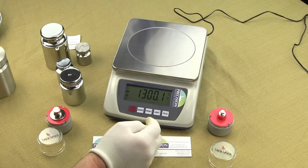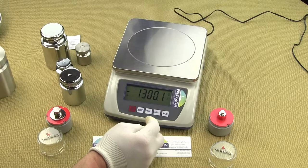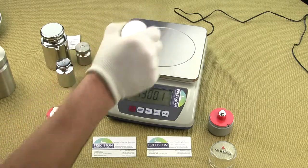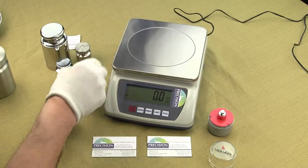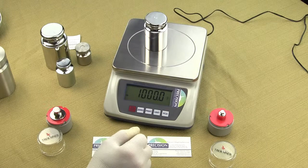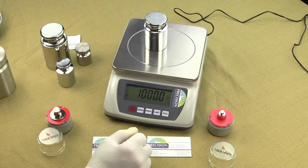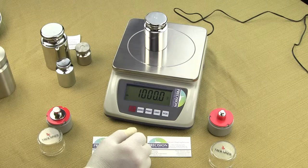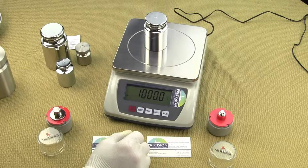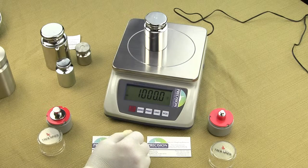The EPB is one of the few scales on the market that allows you to use any size calibration weight within the weighing range of the scale. We always recommend calibrating with at least 50% of the weighing capacity: a five kilogram weight for the EPB10K, three kilogram for the EPB6K, and 1,500 grams for the EPB3K. But if all you have is a one kilogram mass, you could calibrate all three models with it. We'll be making a video on how to calibrate your EPB Precision Balance.